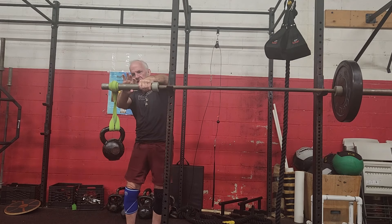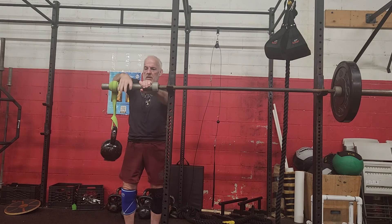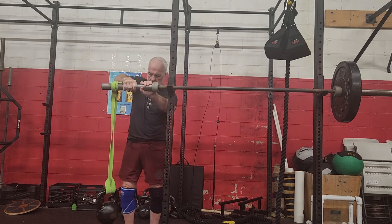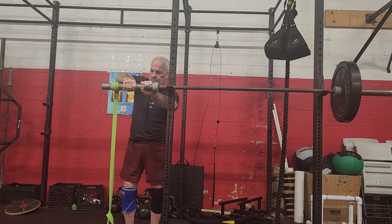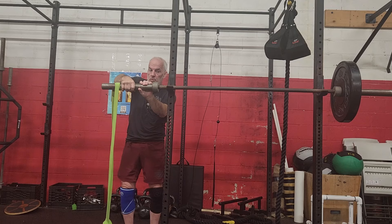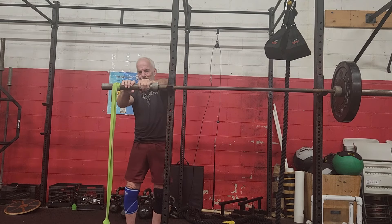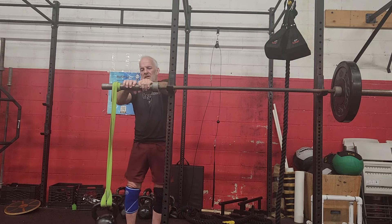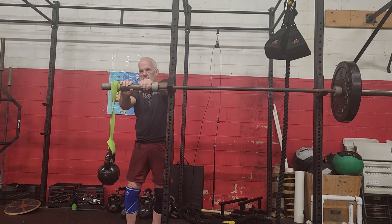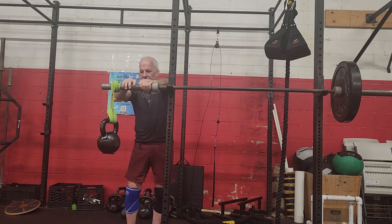It feels a little bit heavier as the band doubles up on itself. Then I come down and go the other way, pulling it toward me. I won't go crazy — in general I'll do two sets each way, maybe three times a week. It feels pretty good; my forearms and wrists feel strong.